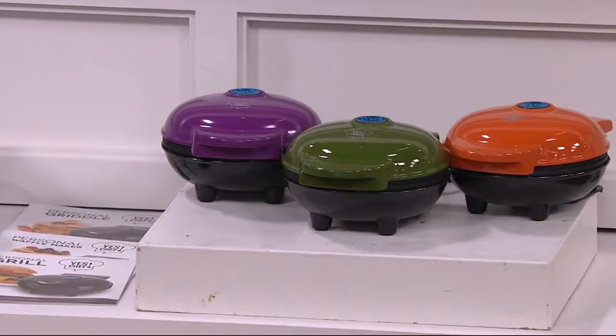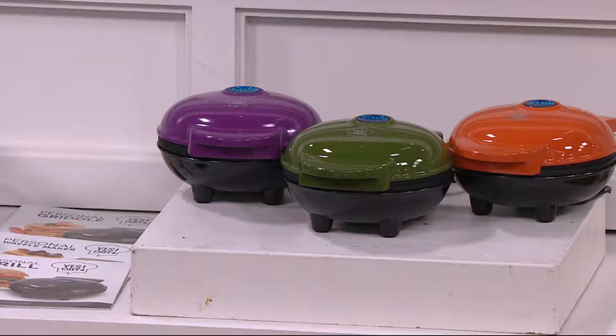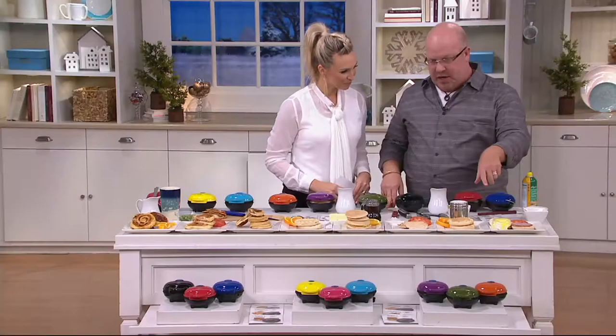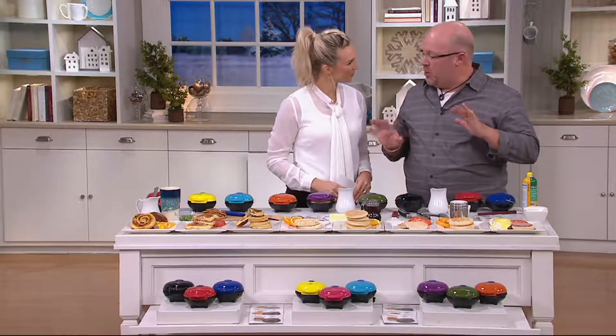And then we have our harvest — more of your olive, eggplant, and orange. And what were you just making on your mini griddle? We just did one egg, and I was able to make eggs — I call that my hotel breakfast.